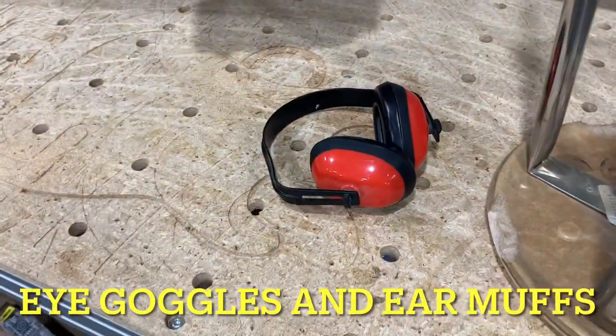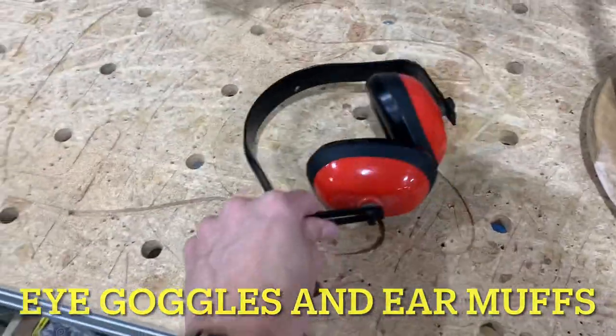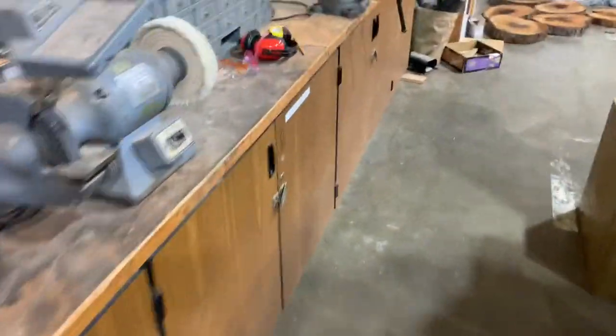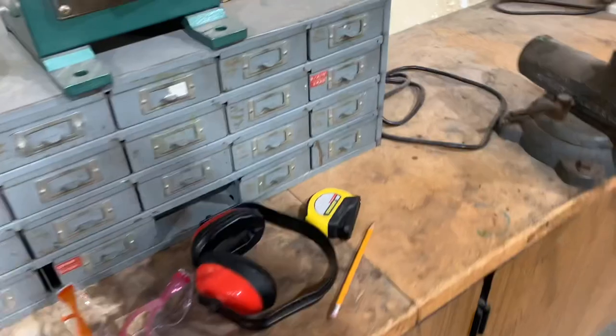All right, you are in charge of picking up all the leftover goggles and earmuffs that you see around the class. This doesn't belong here. Just kind of do a quick scan, look all over the room. And if you see any — here's some sitting right here — they don't belong there.